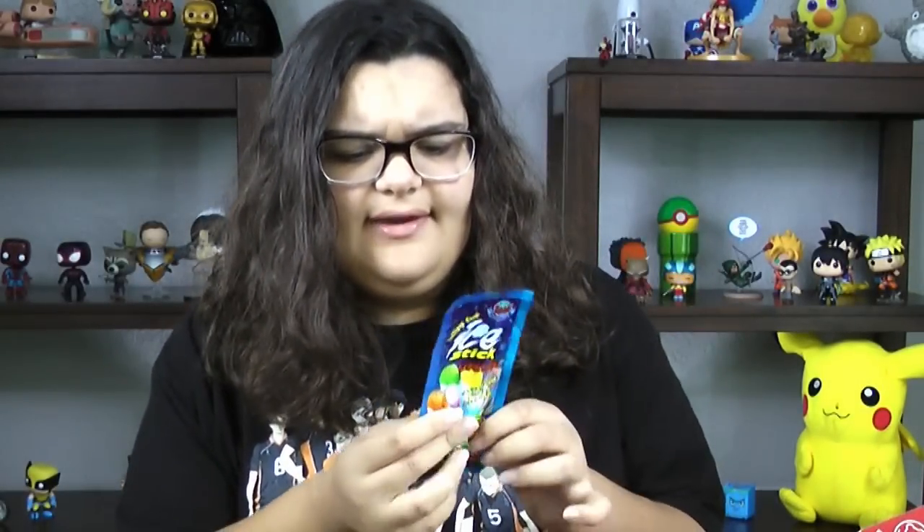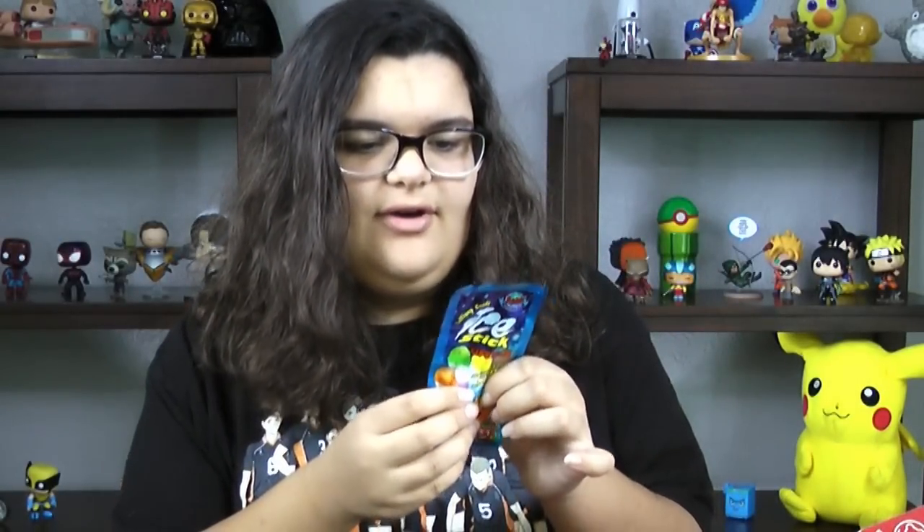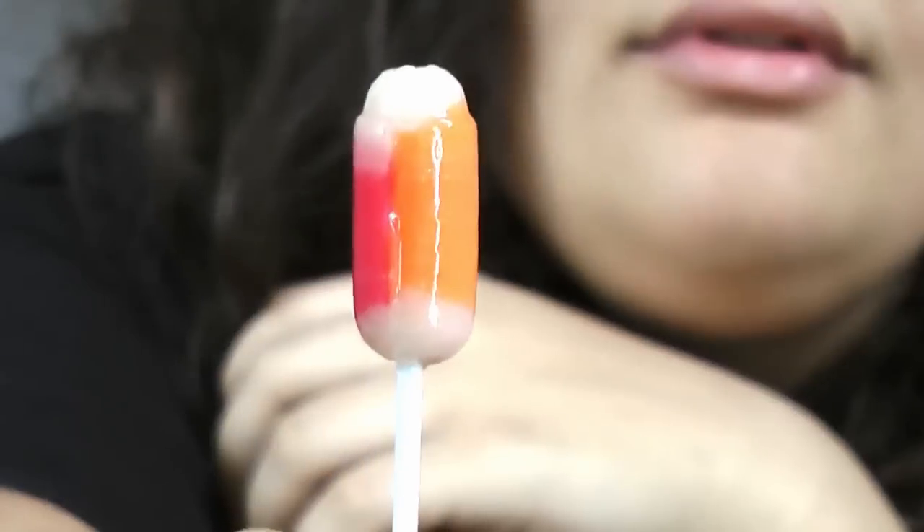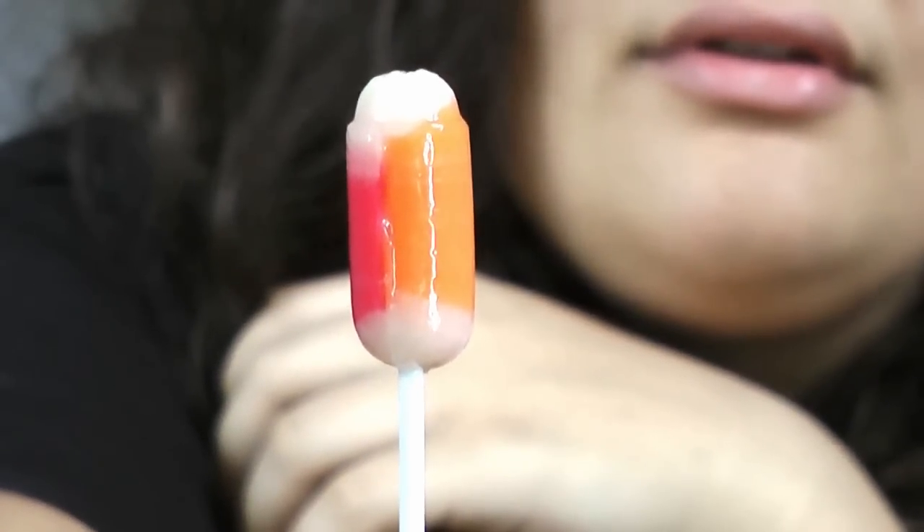So the next thing is stick lipstick — lollipop candy ice stick lipstick. It has assorted flavors too. I can determine the flavors: this is orange, this is strawberry, and I still don't know what this one is.